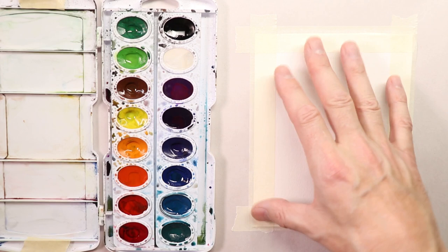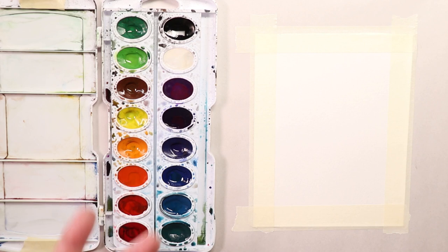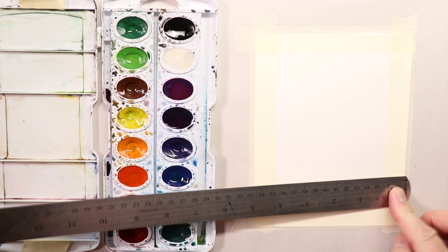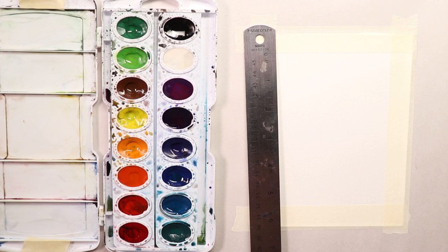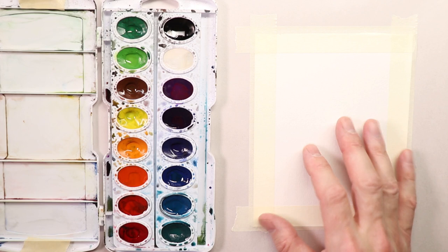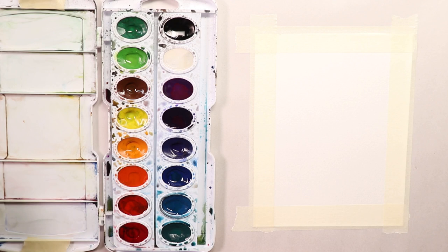I feel a four by six is a nice size — approximately four by five and a half or four by six. A four by six is a really good size to do compositions on a consistent basis every week. When you have more or less time to paint, you're probably going to have better success working in smaller sections like this. You'll also get the feel of the watercolor medium a little easier too.